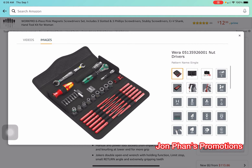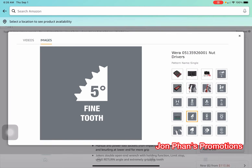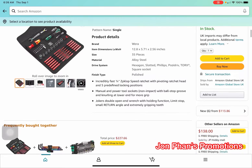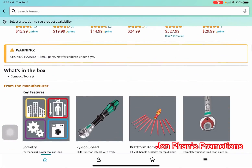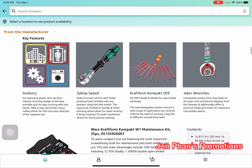Here we see a lot more and it's just amazing. Let's go down and take a look at more pictures. Here is the ratchet — look at that design. And over here you can see the different types of screwdriver heads, like the Phillips or the flat ones.